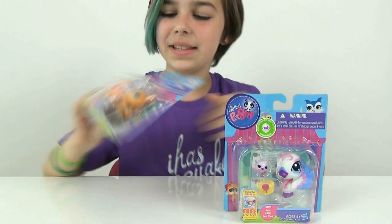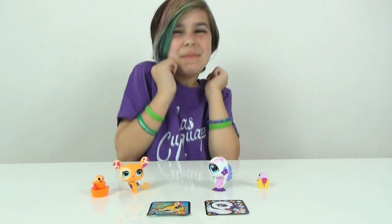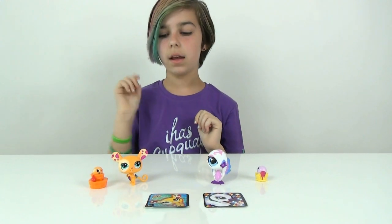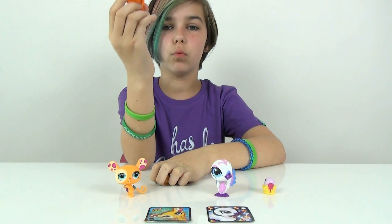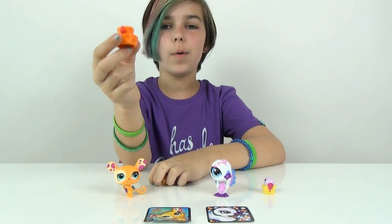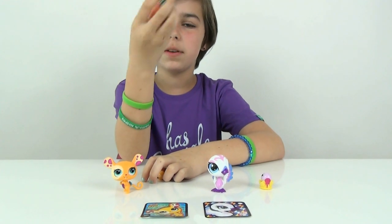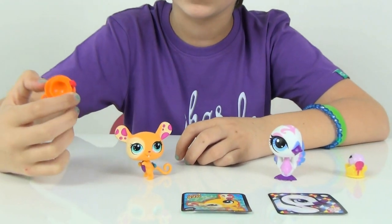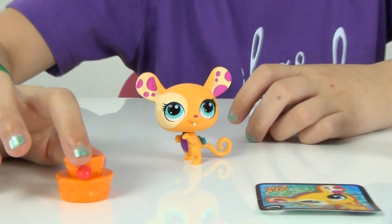Let's open these up and I will be right back. So we got them all opened up and they are so adorable, oh my goodness! I want to start with the mouse. This cheese feels really greasy — I don't know why, it feels really weird. Like I put my hand on it and rubbed it and was like, ew, what the heck. But it's really cute, I really like it. I don't know what that is in the front, it looks like an apple though.